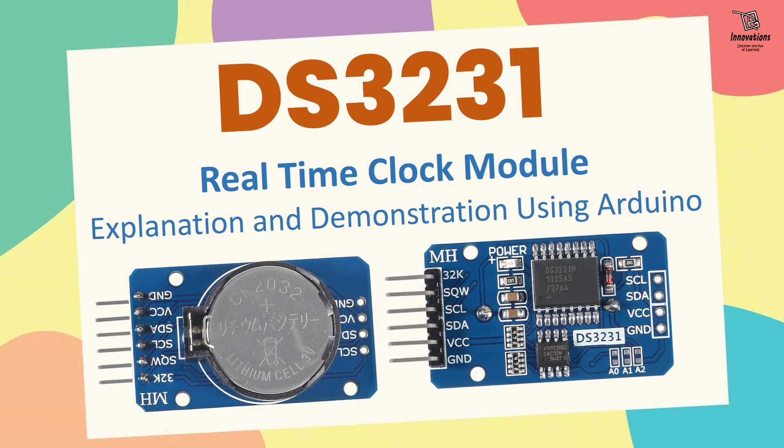In today's video, we are going to discuss about the DS-3231 real-time clock module. In my previous videos, I have already discussed DS-1302 and DS-1307 real-time clock modules and today I am going to discuss about DS-3231. We will cover a bit of theory and then go to the practical demonstration section. If you do not want to go through the theory section, please check the chapters in the description box and skip to the practical section.